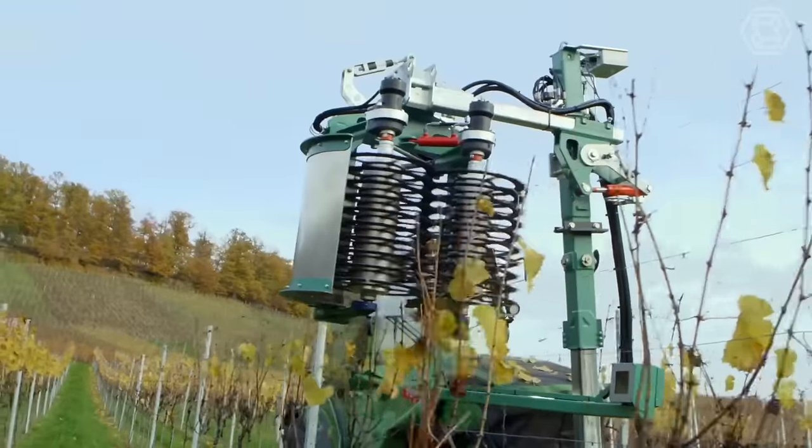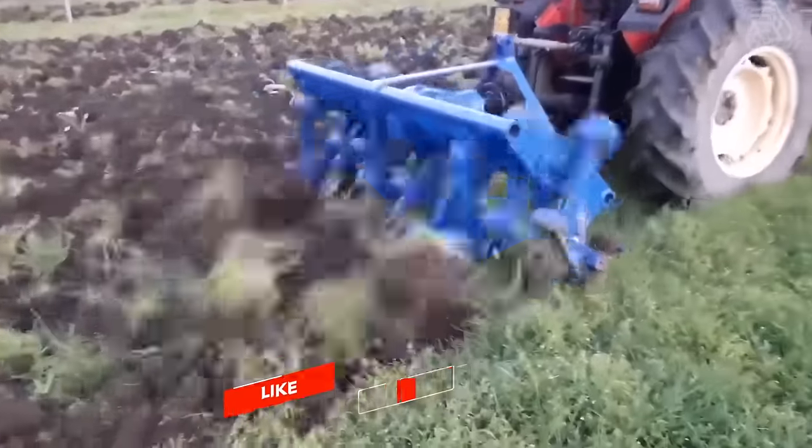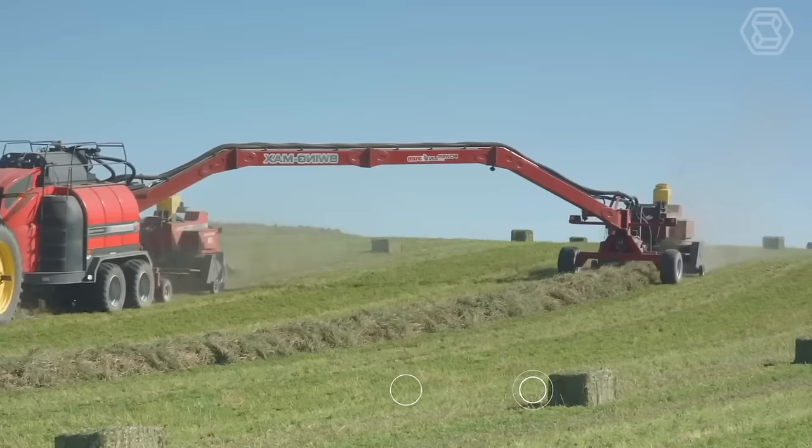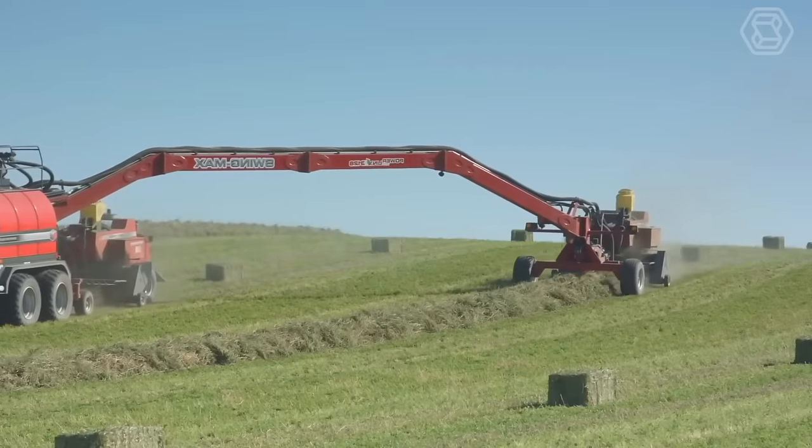Thank you for joining us on this incredible journey through the world of smart tech and modern machinery. Don't forget to hit that subscribe button and leave a comment to let us know your thoughts.